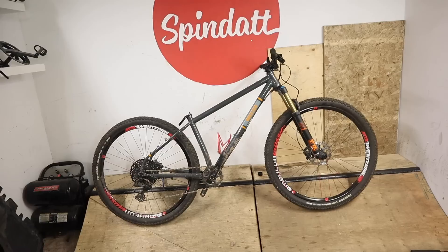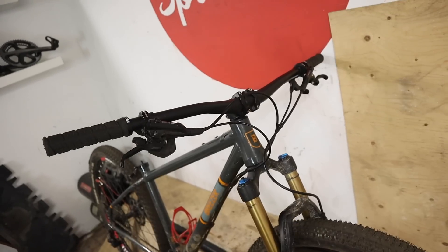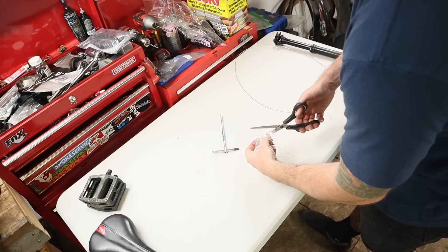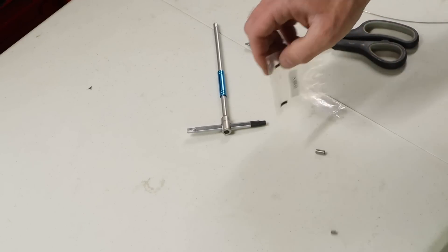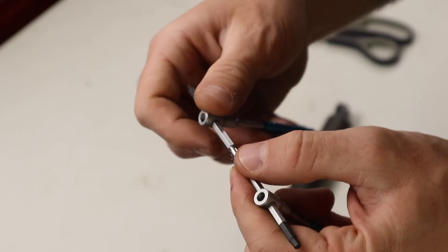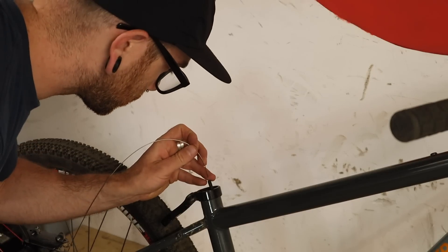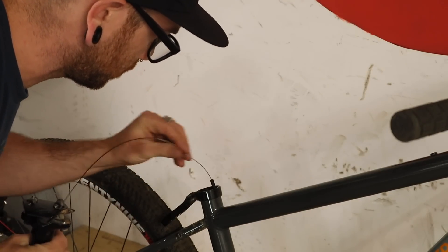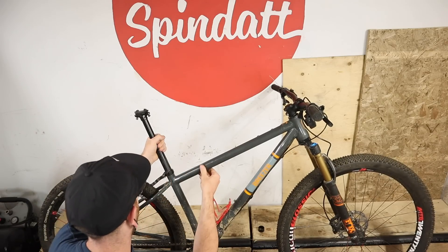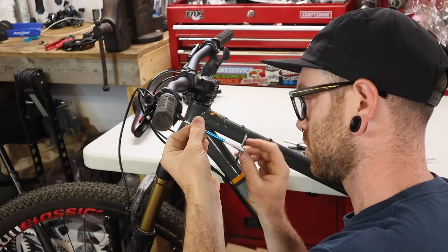I stole the one-up dropper from the Breezer to put into the Merino, so now I just need to reinstall the KS dropper that originally came on the Breezer. For those who may remember the initial build, I had complained mid-ride that the cable had come undone from the actuator inside the seat tube, rendering the dropper useless. Turns out it's because I didn't use this NARP, which cinches to the cable using Allen keys.